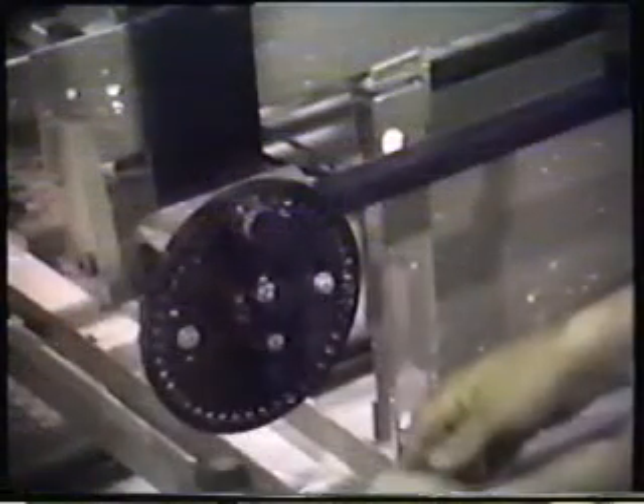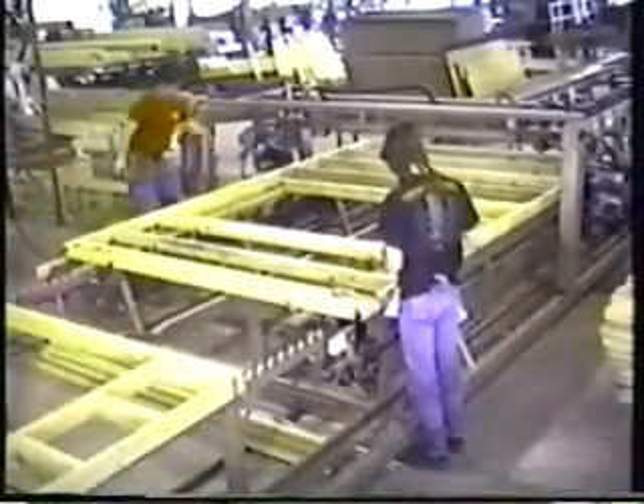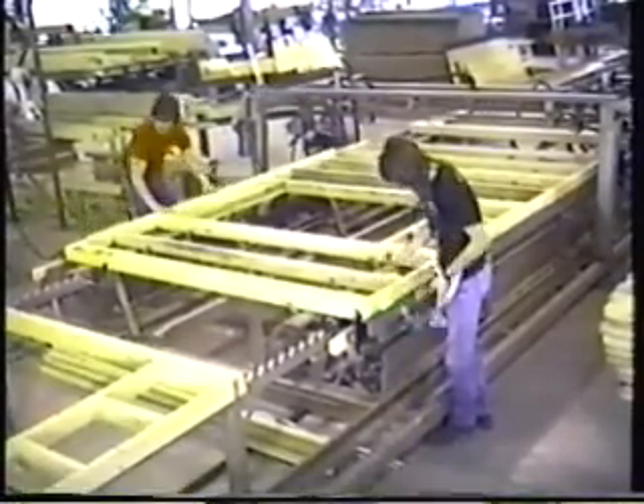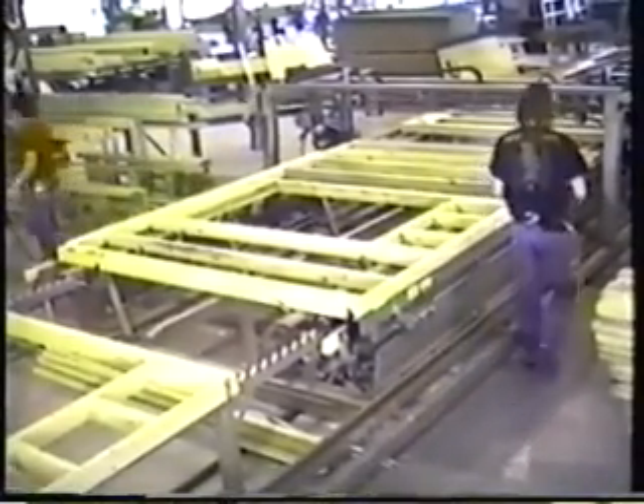Triad's Select-O-Matic incremental squaring stops, power width adjustment, and continuous squaring lip assures precise squaring of every wall panel. The power width also allows you to open the table for double plates.